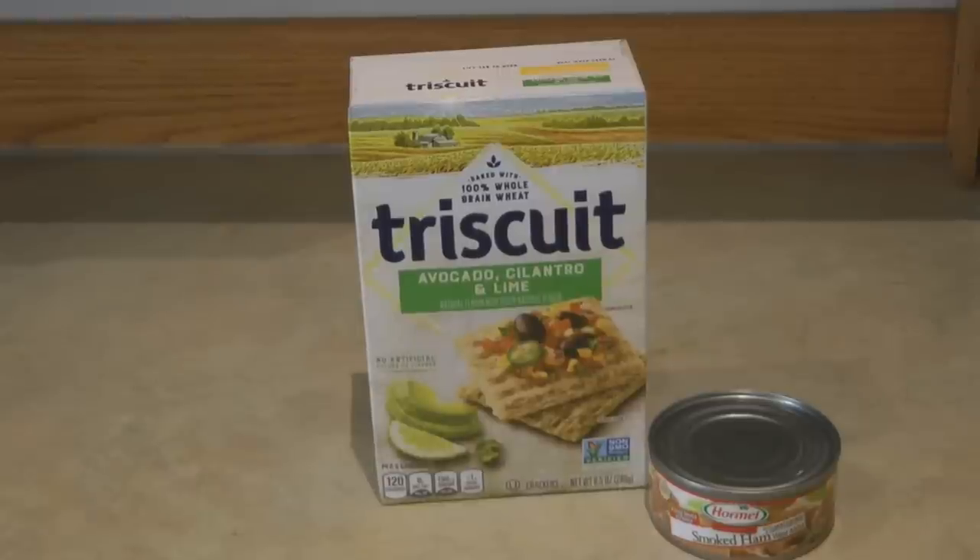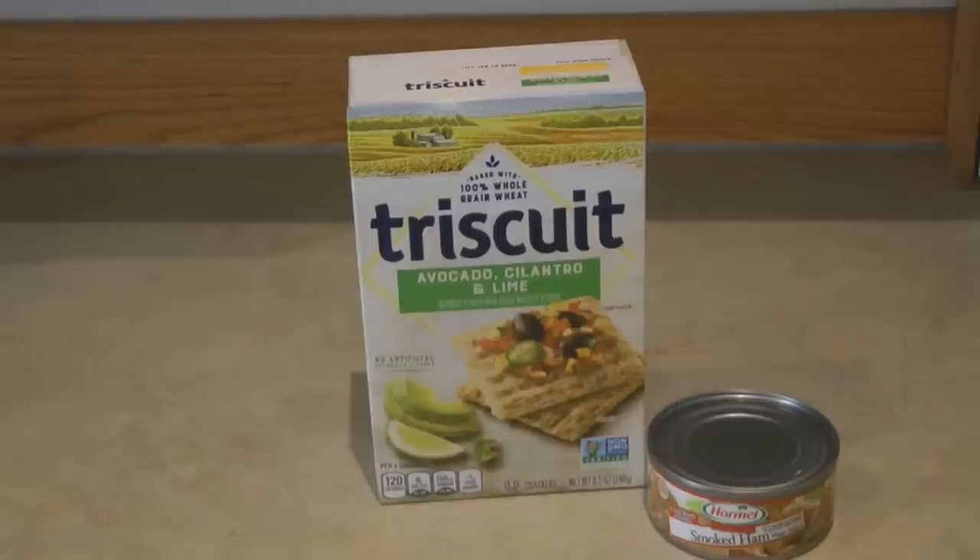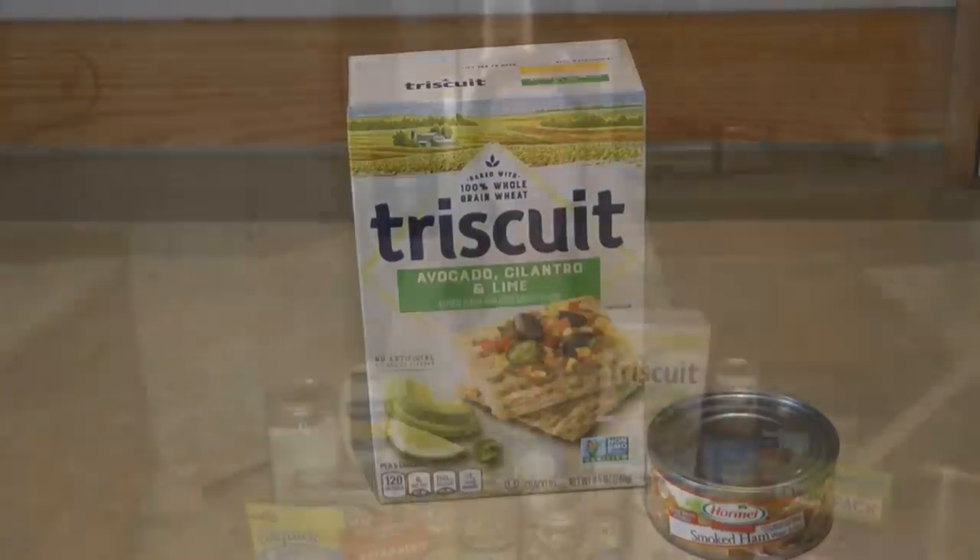No power, no time? Don't worry — grab a box of crackers and a can of ham, open the can, serve it on the crackers, and you have a quick and easy on-the-go snack.